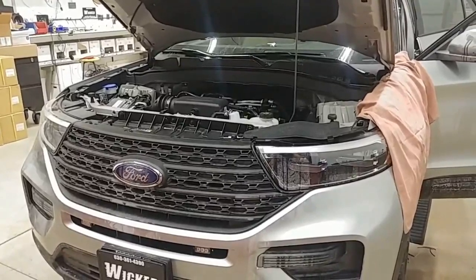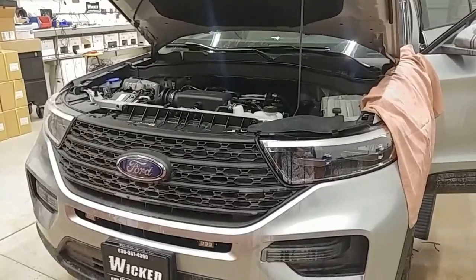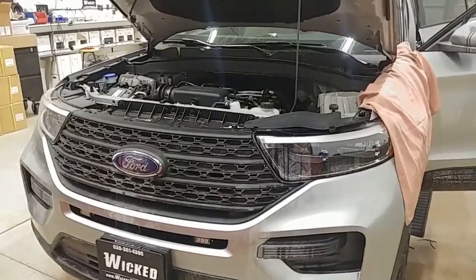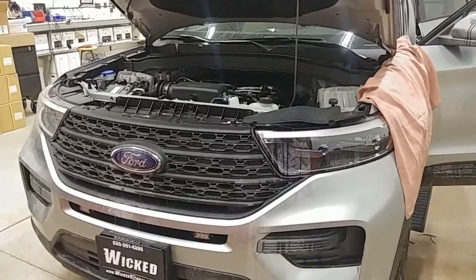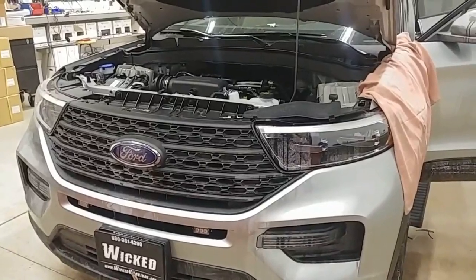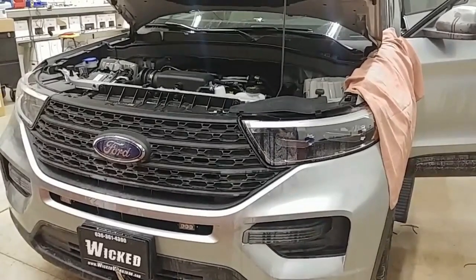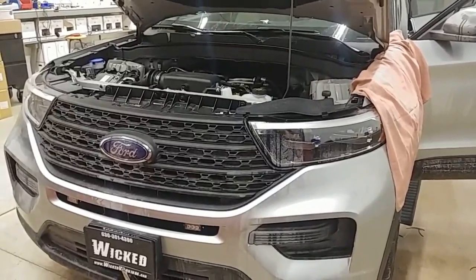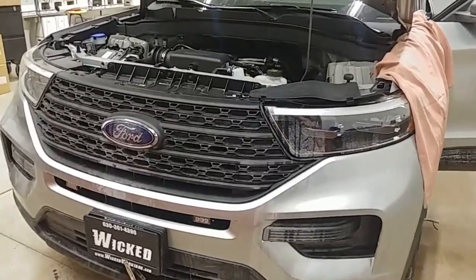Alright, hello everybody. This is going to be the install portion — the install information portion of the video. I'll try to show you everything I did. This is a 2020 Ford Explorer — you can tell it's a 2020, it's got those fancy new LED headlights. I'm not claiming to be an expert or that this is the best way in the world to do anything. I'm just showing you what worked for us.